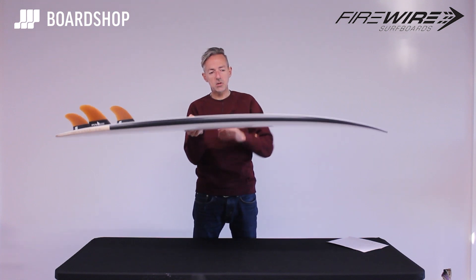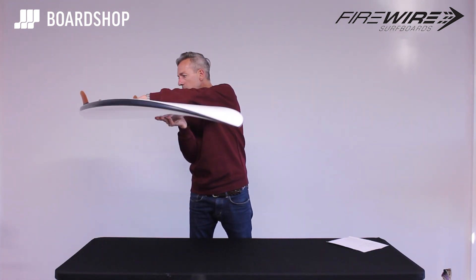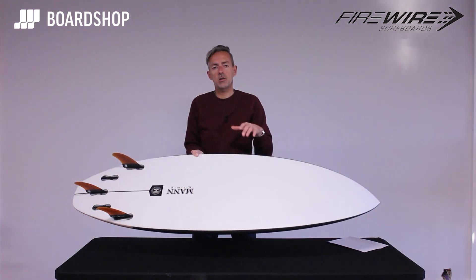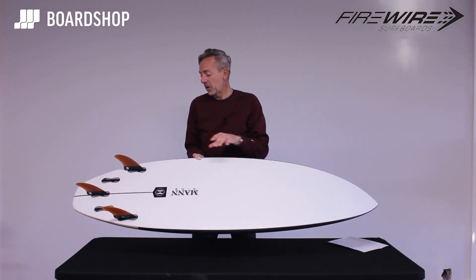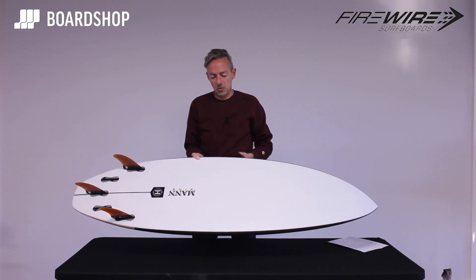You probably can't see this, but there is a single concave under the front foot running into a double concave through the fins, and then a V out the tail. That kind of concave setup didn't exist in the first Dominator, but now it gives it a little bit more performance and release when the conditions are a bit better.